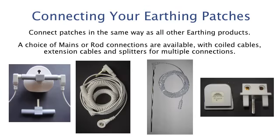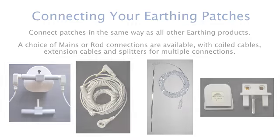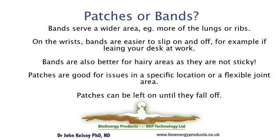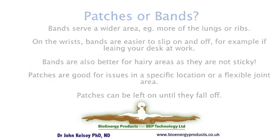Patches can be connected in the same way as other earthing devices into the mains or into an earthing rod. Splitters are available to enable multiple use, and the cord is coiled to minimize tangling. Both bands and patches are available for localized issues. Bands are suitable for a wider area, for example treatment of the whole lung area. On the wrist, bands are easy to slip off and leave on the desk at work, and they're certainly better for hairy areas. Patches, however, are very good for issues in a specific location or on a flexible joint, and can be left in place until they fall off.